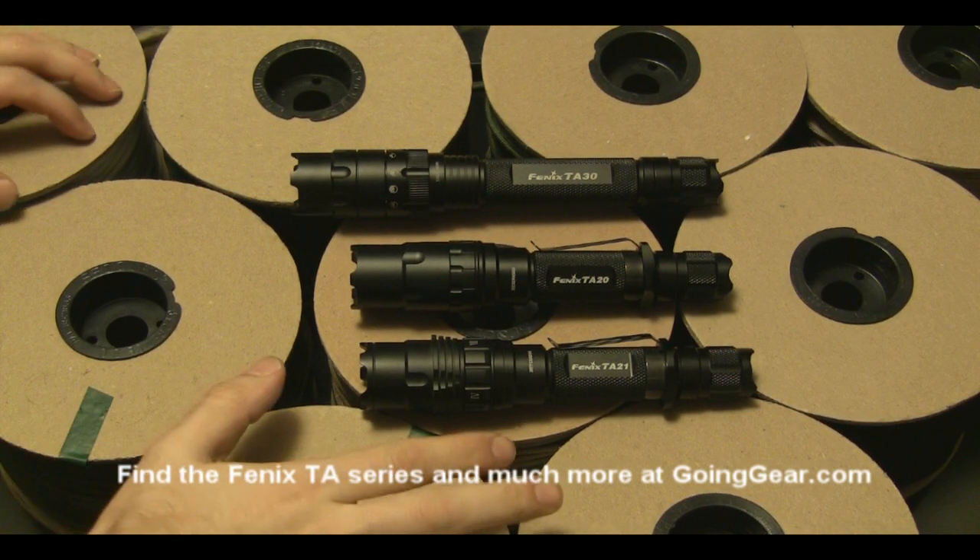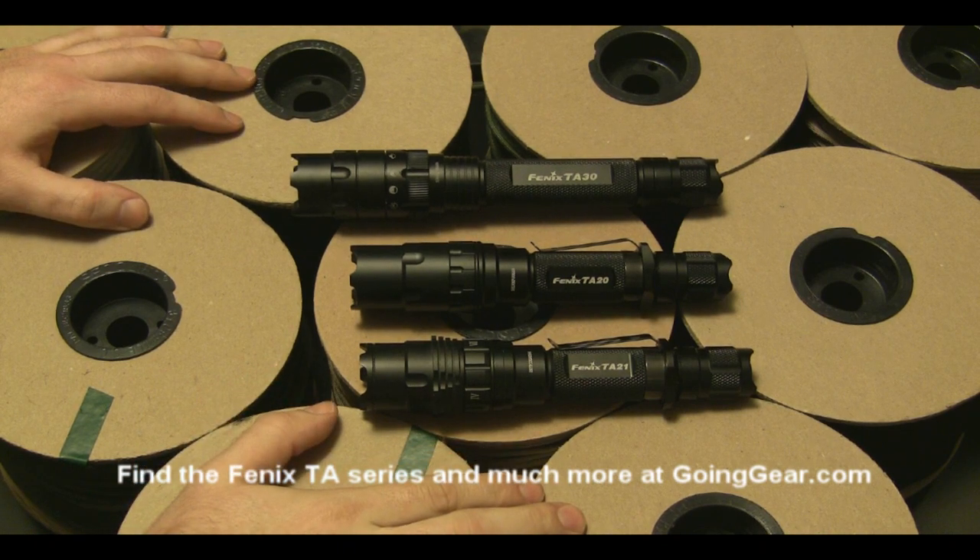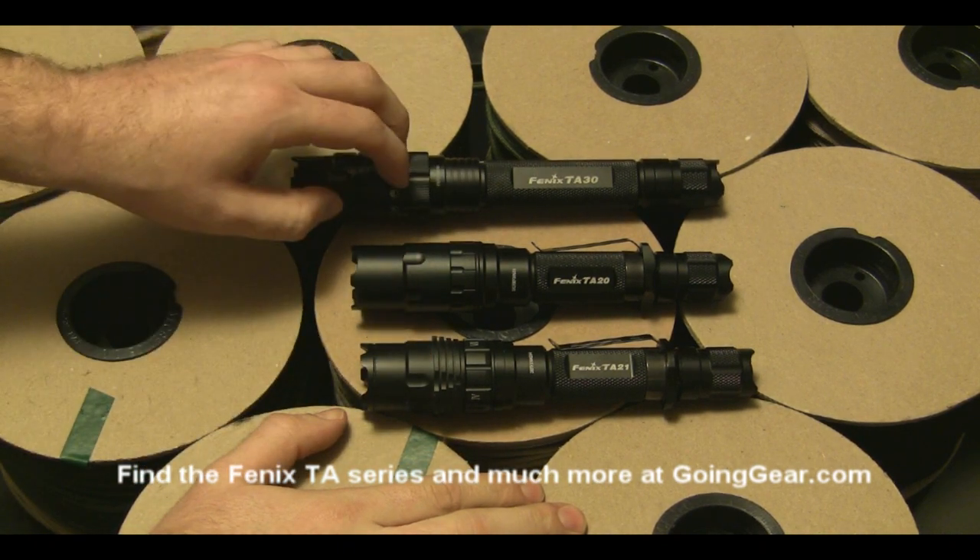Hey, this is goinggear.com, and today we're going to take a look at the three different Phoenix TA lights: the TA-21, the TA-20, and the TA-30.